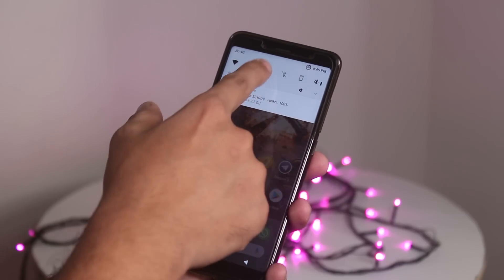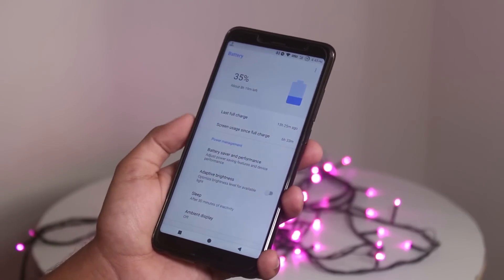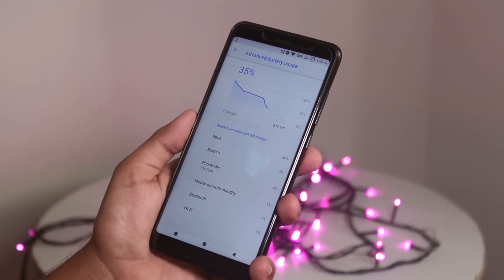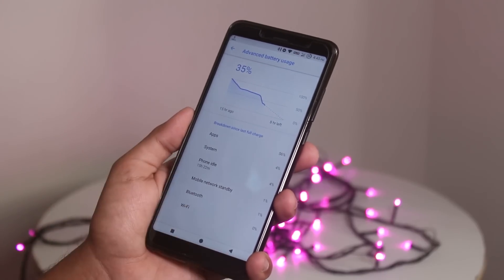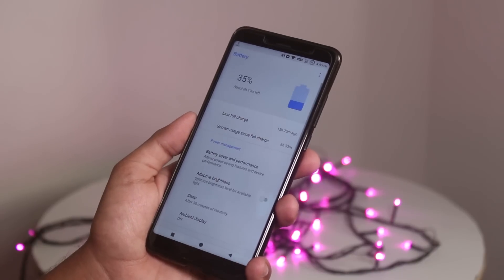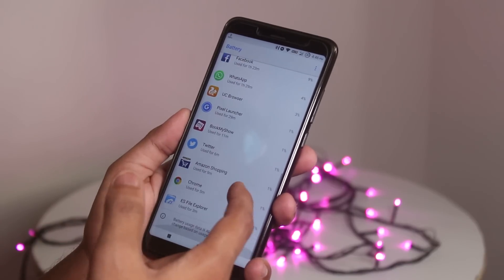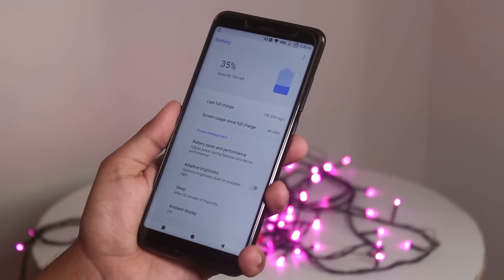Talking about the battery life — I have 35% juice left right now and I got around six and a half hours of screen-on time. The overnight battery drain is not that much, but it started draining the battery faster after 50%. It can definitely last you a full working day with around seven and a half or more hours of screen-on time.